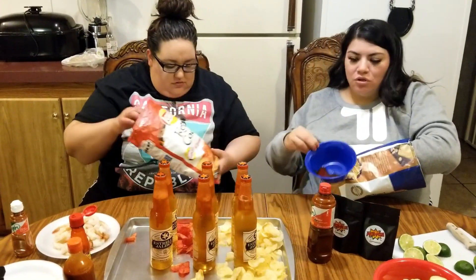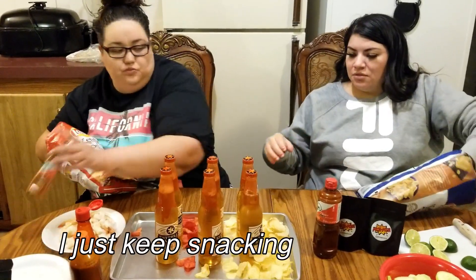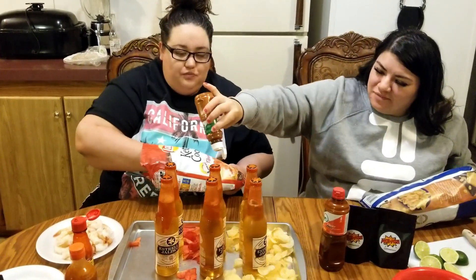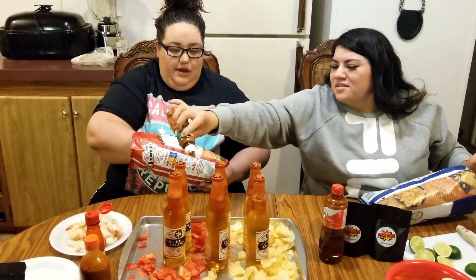We just got a bowl and dipped the rim around in the chamoy. We're supposed to do this too — oh, that's a lot! It's dripping on the pika pika.